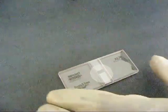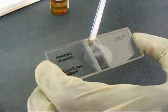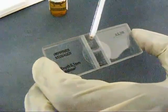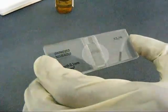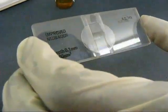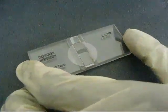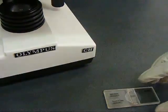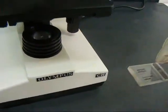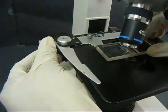The counting chamber is then filled with the diluted blood. The hemocytometer is mounted on the stage of the microscope and various adjustments are made for suitable viewing.